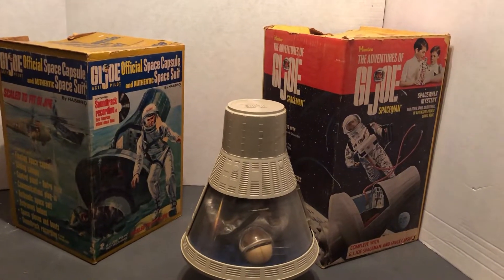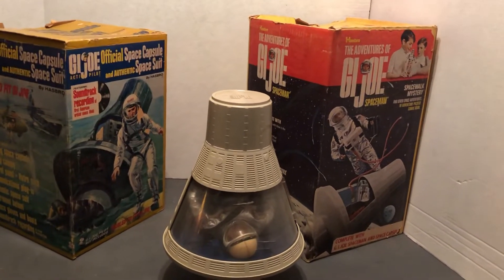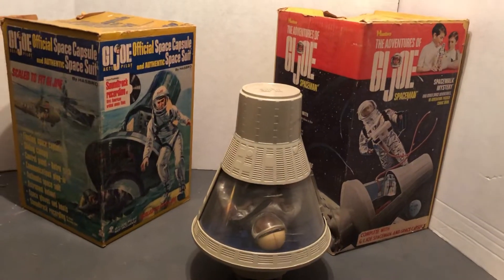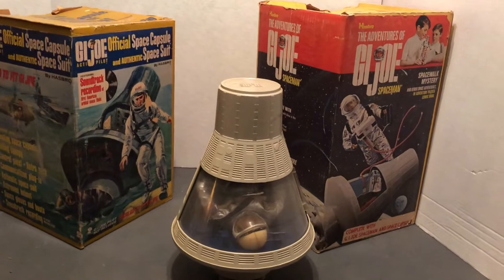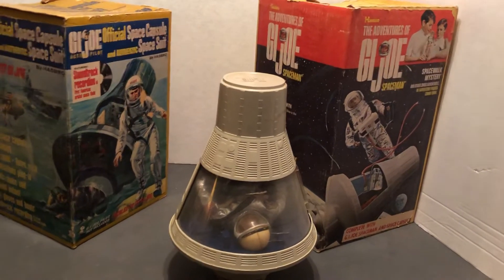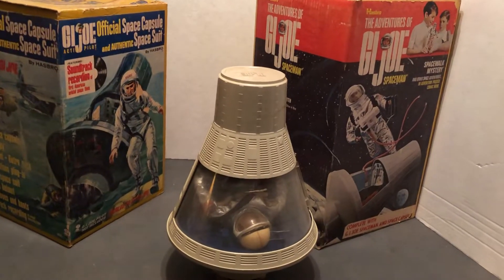Hello and welcome to Awesome Toys Classic Toys Collection. We're looking at the G.I. Joe Space Capsule, and we're looking at two of the boxes that they made for it. They made a third one for the adventure team, which they'll do in a different video.